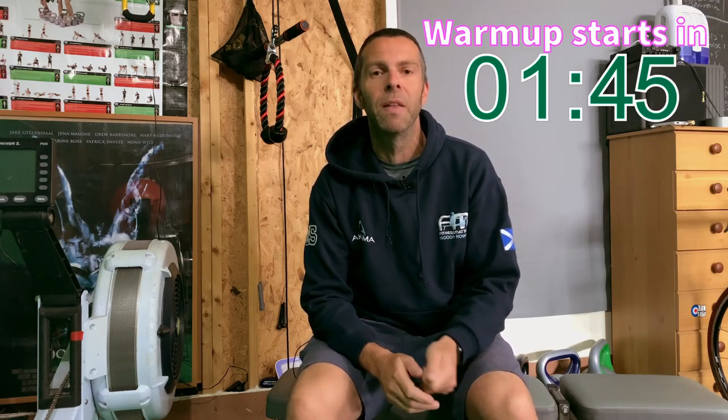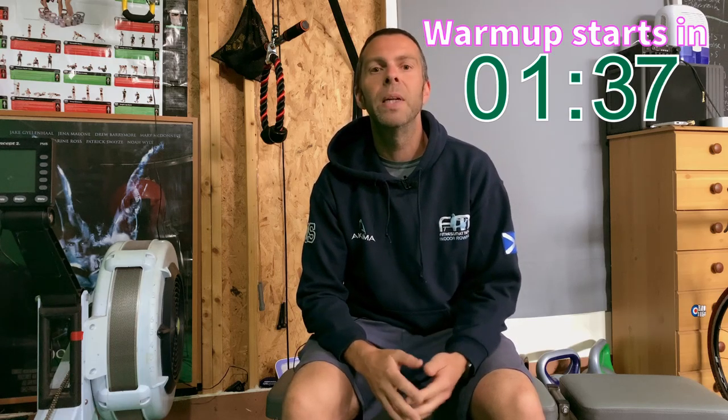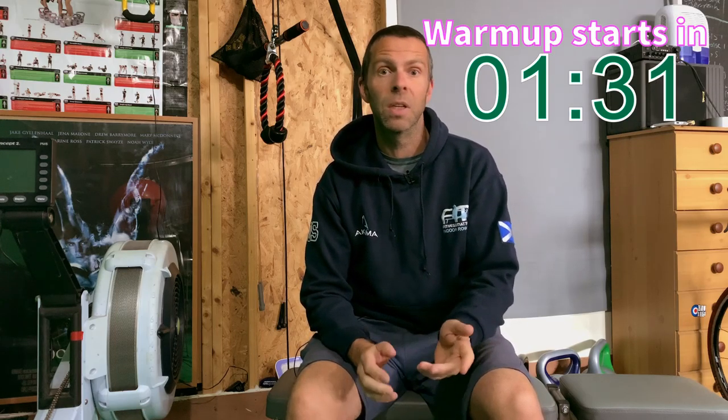Hi there. Before we get started, and just in case you've not read the description, I want to explain how this video is going to work. We'll do the warm-up as normal, but then what you need to do is skip to the point in the video that goes with your 2k pace. I've done a 12 minute 2k, 11 and a half, 11, 10 and a half, all the way down to 6 minutes 30, so you pick the pace you're going to be closest to and then row along to that video as fast as you can.